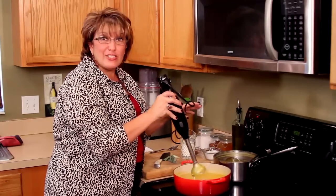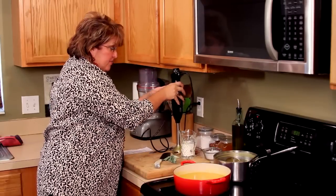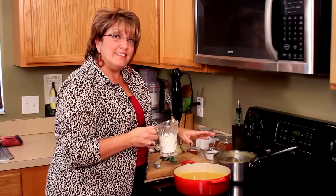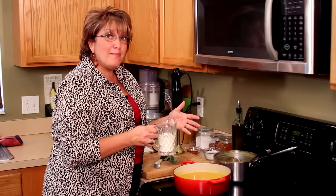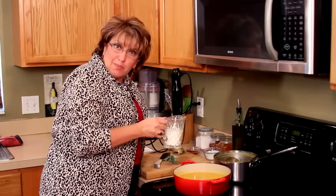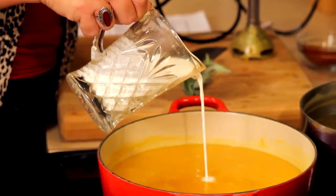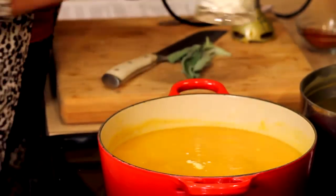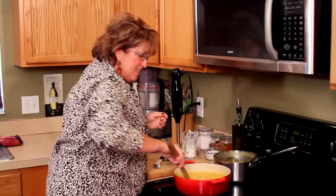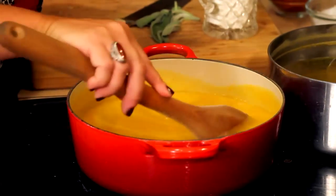That looks great. Now, if you notice, I haven't added the cream yet. If you're not big on adding cream, I say do without it because it still tastes fabulous. But the recipe calls for a little cream, so I'm going to add a little for you — that was probably about a half a cup. And you can see it really just lightens it up just a little bit.